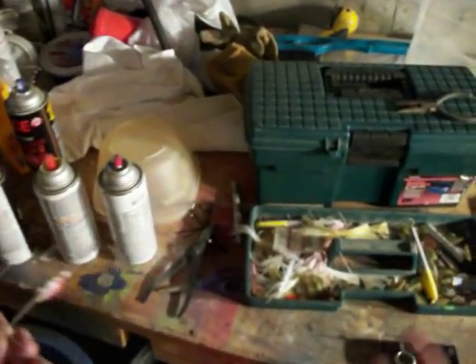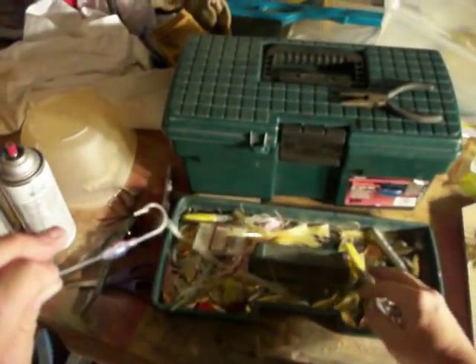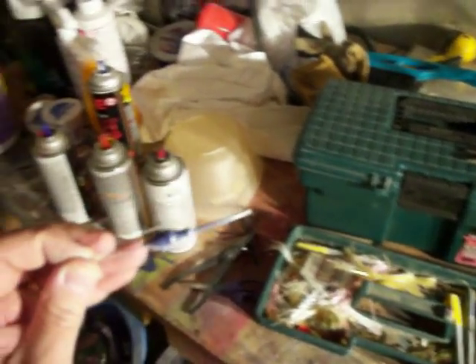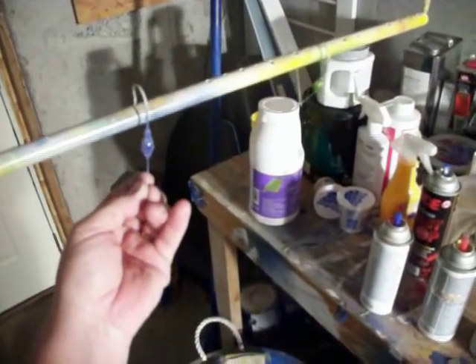I'll take a regular Sharpie marker. I'll put maybe yellow eyes on the spinnerbait, take a black marker, a silver marker, maybe make a line down it, put some eyes on it. And that's how you pour and paint spinnerbaits.